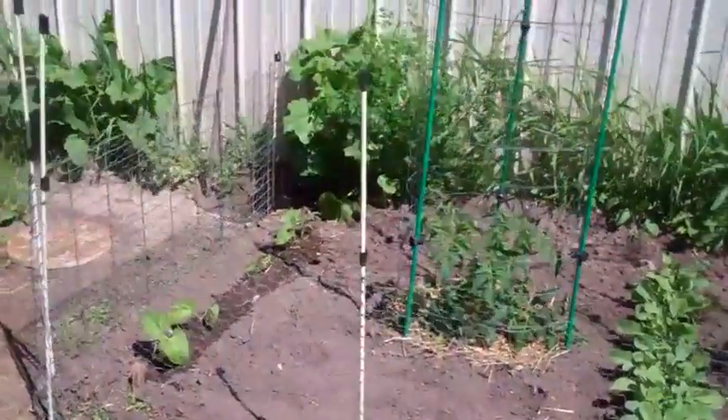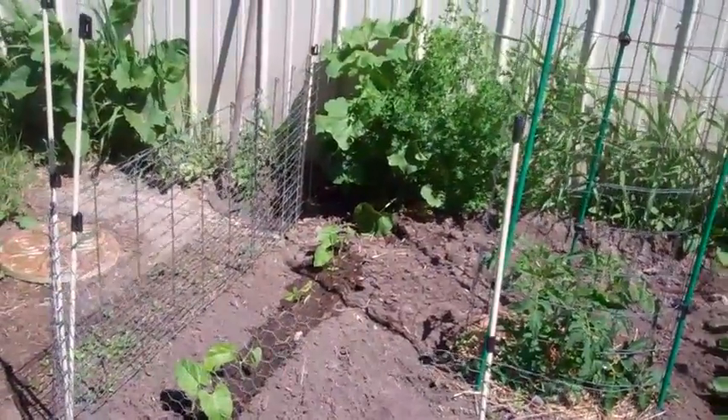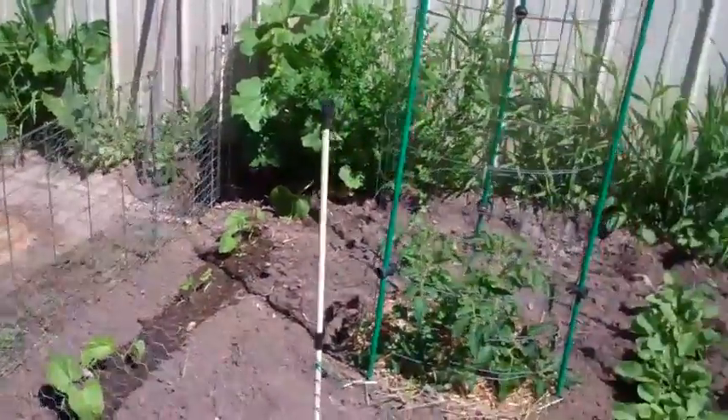Our beans, for whatever reason, just didn't seem to germinate all that good. The Watch Us Grow beans got — oh, three, five, seven — about eight beans that germinated.